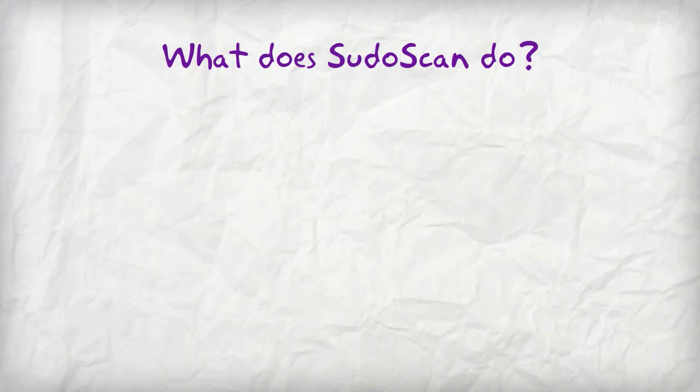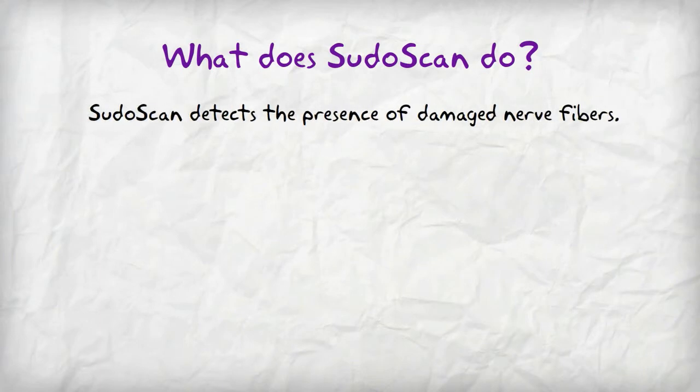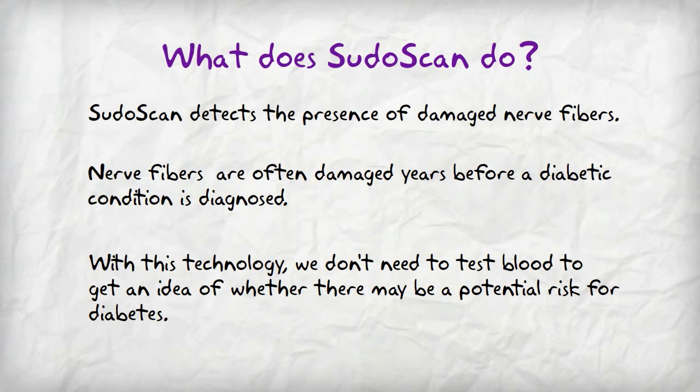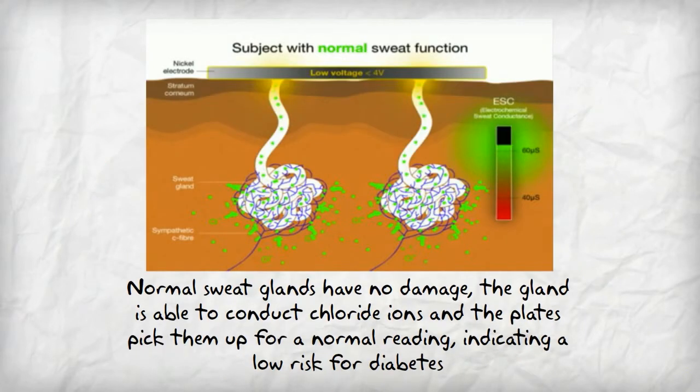What does PseudoScan do? It detects the presence of damaged nerve fibers, which are often damaged years before a diabetic condition is diagnosed. With this technology, we don't need to test blood to get an idea of whether there may be a potential risk for diabetes. Normal sweat glands have no damage — the gland is able to conduct chloride ions and the plates pick them up for a normal reading, indicating a low risk for diabetes.